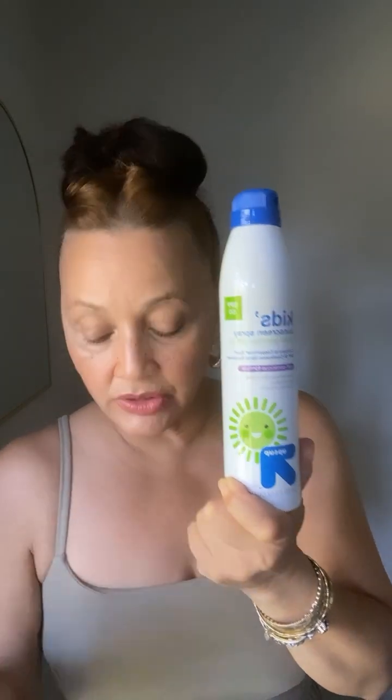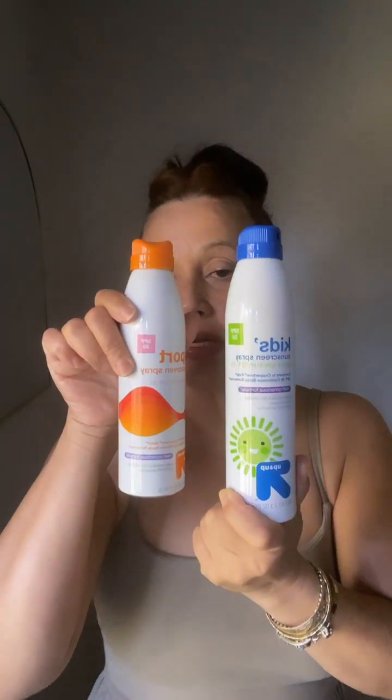I wear contact lenses and I've found that mineral sunscreen doesn't sting my eyes at all when I remove my contacts at night. I'm wondering if this kids' sunscreen was made to be less of an eye irritant — you know how kids sometimes say it stings their eyes. I'm not sure if this is eye-irritant friendly but I will test it and let you know. It does have a pleasant scent. These were a dollar 48 on clearance at my local Target.